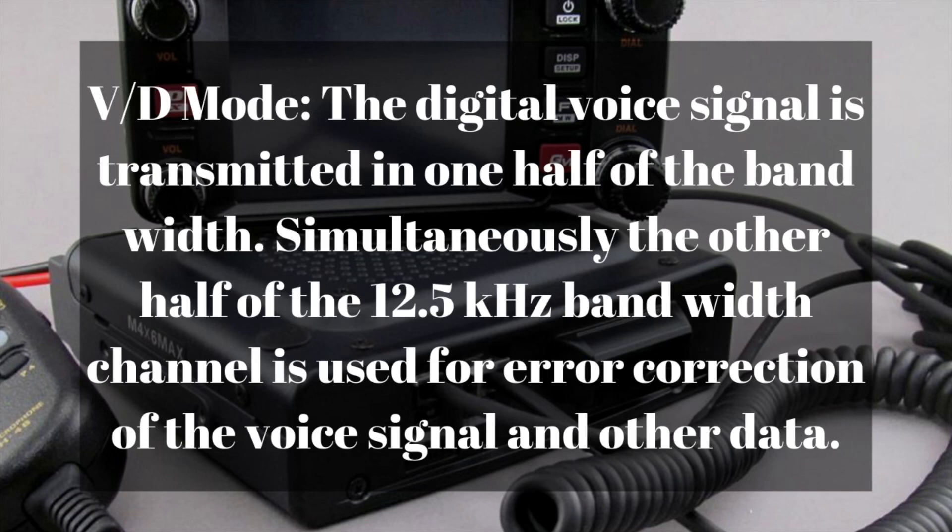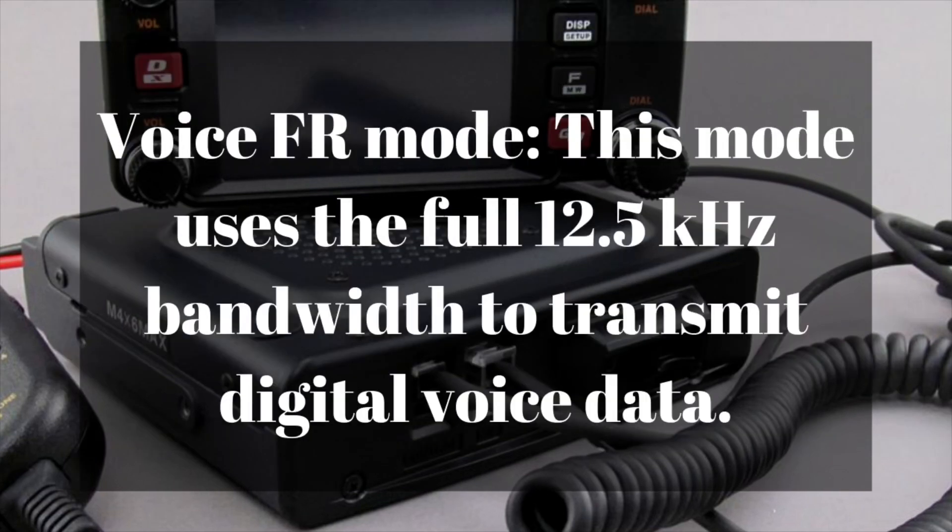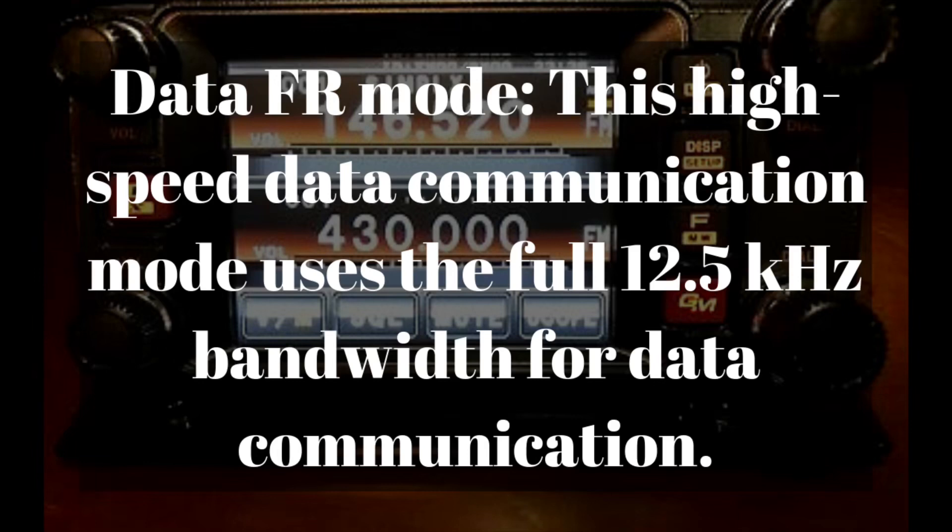The first is VD mode, or voice data simultaneous communication mode. In this mode, the digital voice signal is transmitted on half of the 12.5 kHz bandwidth, and simultaneously the other half is used for error correction of the voice signal and for other data. The second mode is the Voice FR mode, or full rate mode. This uses the full 12.5 kHz bandwidth to transmit digital voice data, permitting high-quality voice communication and superb sound quality for rag-chewing with friends. The third mode is Data FR mode, the high-speed data communication mode, which also uses the full 12.5 kHz bandwidth for data — great for sending pictures or large quantities of data at high speed.